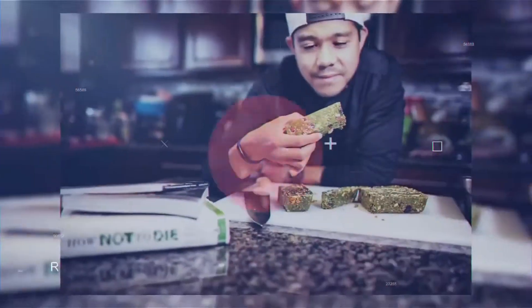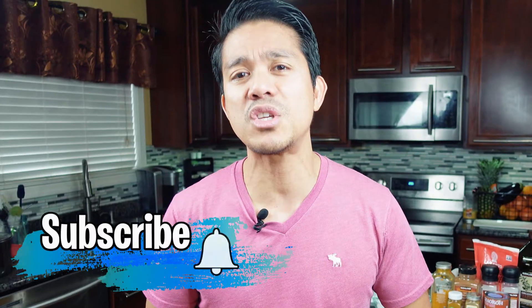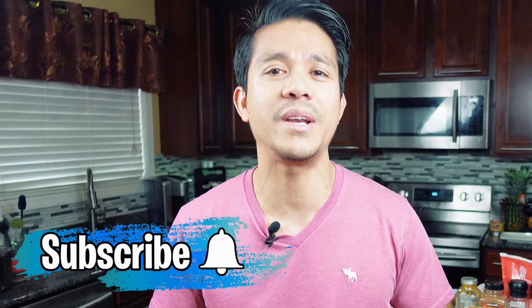By the way, if you're new to our channel and you want to be more successful in your weight loss journey and healthier lifestyle, please consider subscribing and hit the notification bell so that you'll be notified of our next videos.